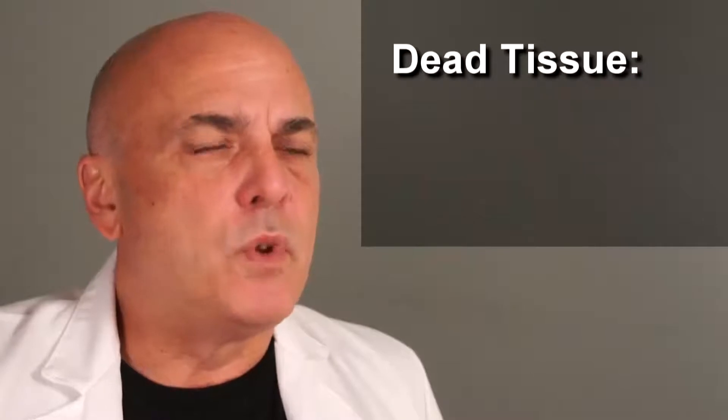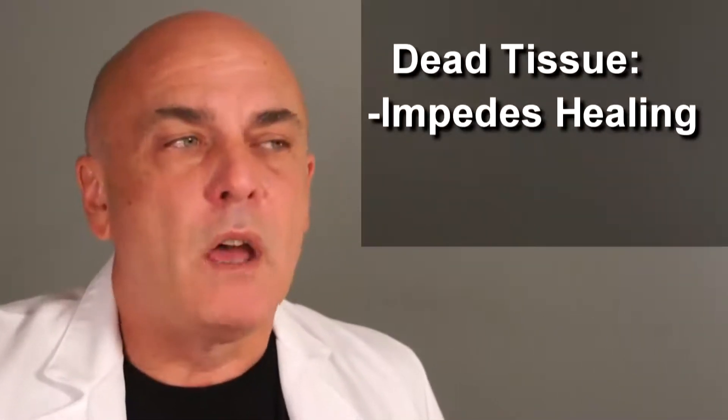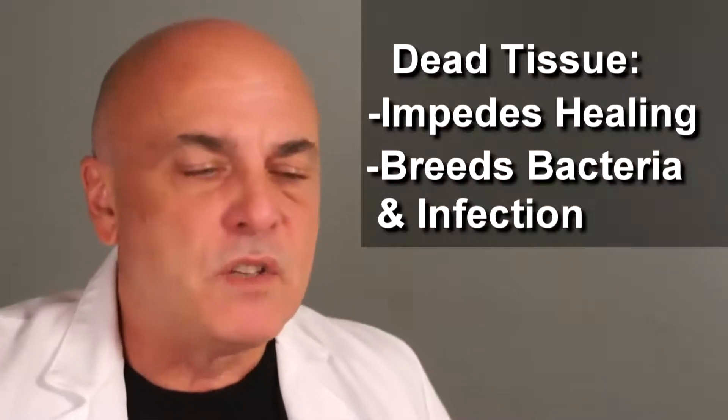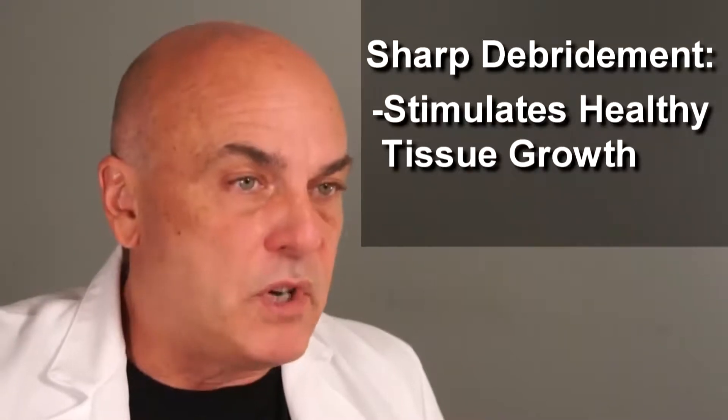Enzymatic debriding agents will work, but they take a lot longer. They don't work nearly as fast as sharp debridement does. The longer you leave dead tissue in the wound, dead tissue releases chemicals that actually impede healing. Dead tissue is a fertile ground for bacteria to grow in, and if you do get infected, it's going to slow healing down. So by cleaning up and removing that, you stimulate the wound to lay down healthier tissue.